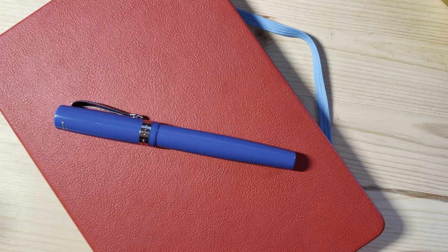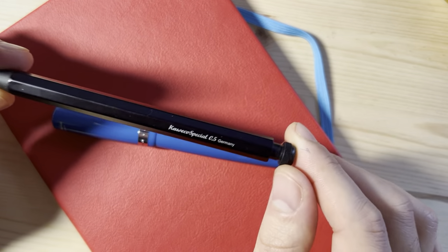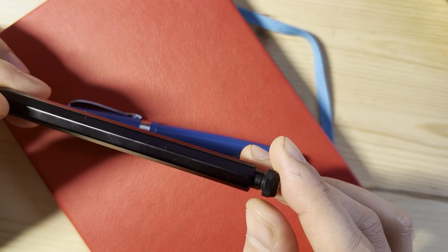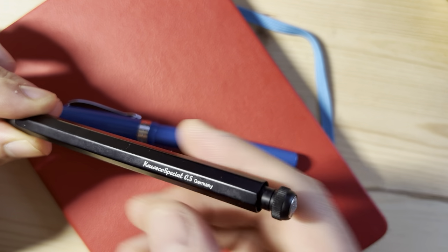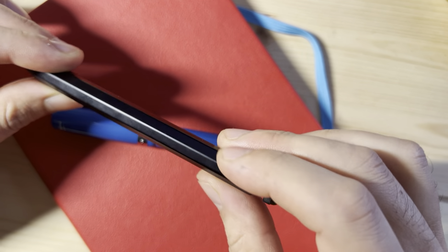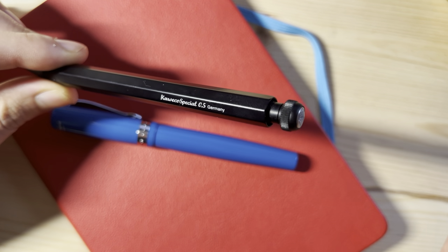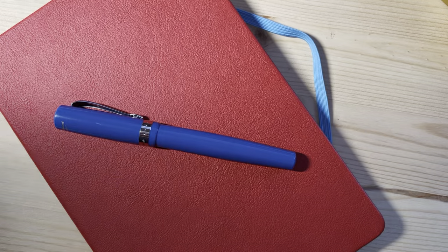Kaweco has other pens in the lineup. One I really enjoy is the Special, especially in the mechanical pencil form. But as you can see, it carries a lot of that brand DNA found in the Sport — namely, the similar silhouette and these faceted sides, which I've grown to associate with Kaweco. When there's a knockoff or just a pen with these faceted sides, Kaweco comes to mind.